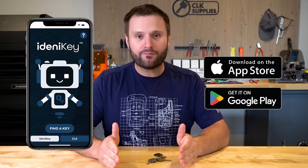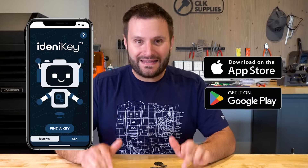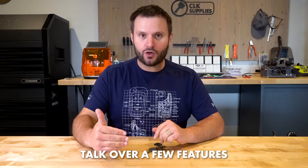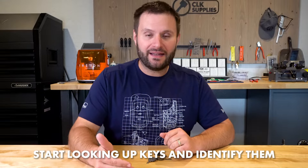I tell you what, we couldn't be more excited after about a year and a half worth of work to announce that you can download Identikey in both the Apple App Store and the Google Play Store right now. I want to give you a couple new demonstrations, talk over a few features, how they work, what we were thinking, to hopefully give you the best understanding so you can start looking up keys and identifying them.